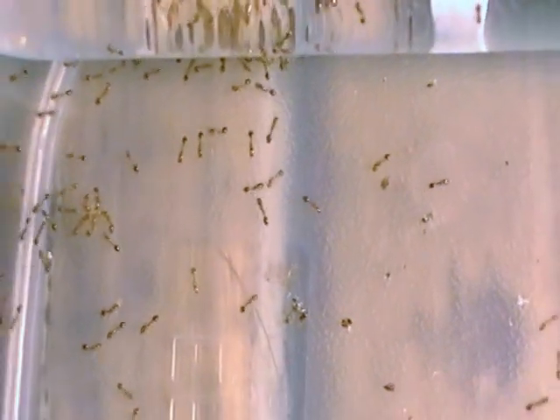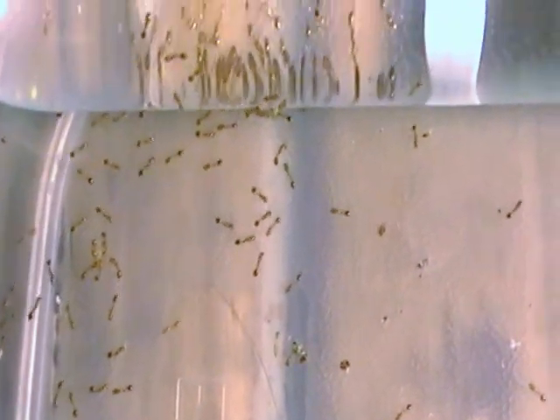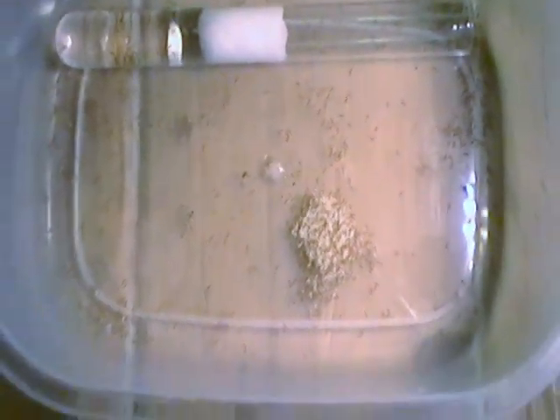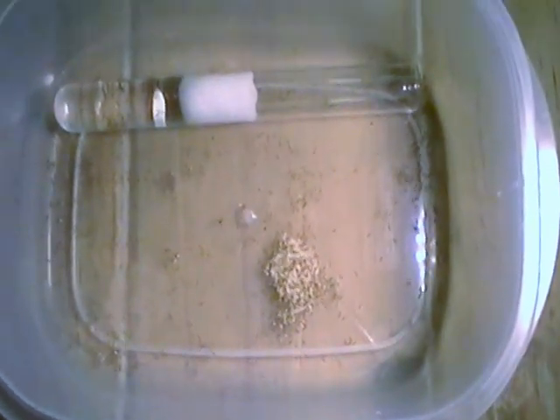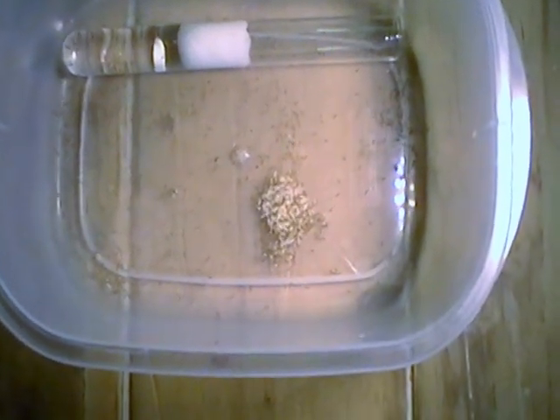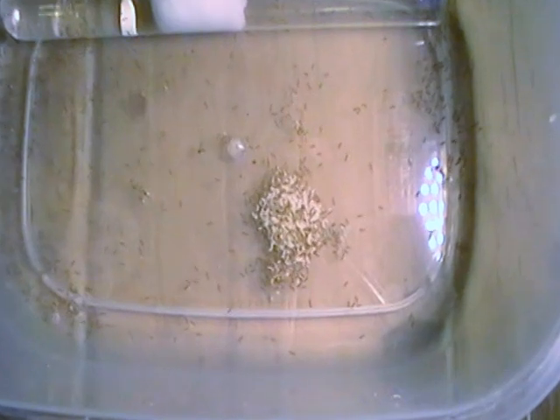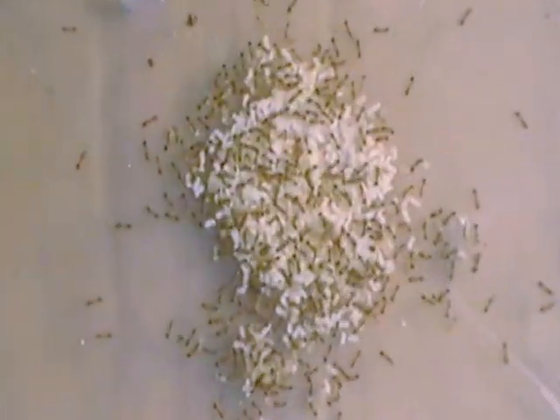They just kind of cruise real slow. They're not shy — they don't really run away when you open their container or anything. I mostly feed them mealworms, they like honey, they love chicken. I give them a lot of chicken, pretty much table scraps — they go for it all.